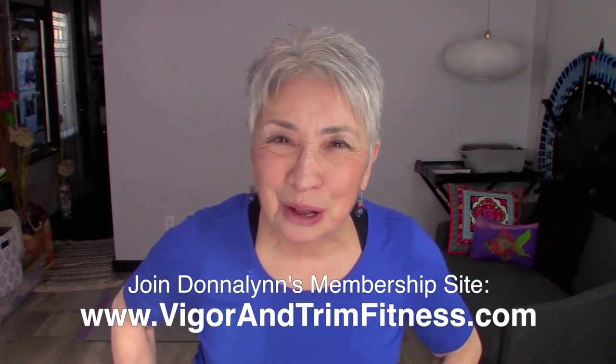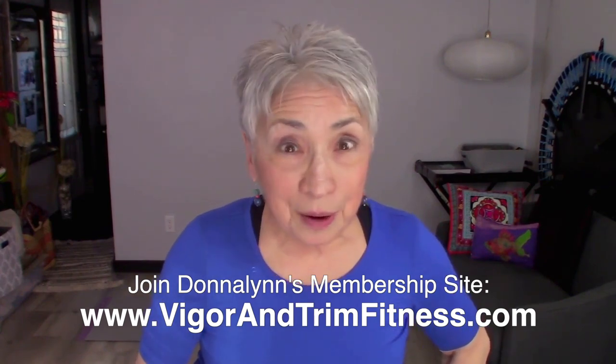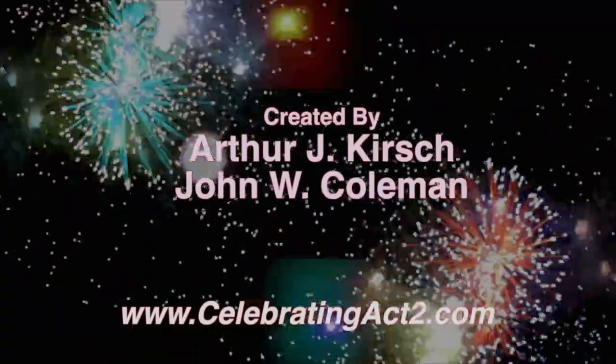I do this so that you can be healthy and strong. I look forward to seeing you next week at Celebrating Act 2 — this is Short and Sweet, and I'm Donna Lynn. Thanks for joining me. For more on Celebrating Act 2, visit our webpage, follow us on Facebook, subscribe on YouTube, and tell your friends. Celebrating Act 2 is the user manual for the second half of your life.